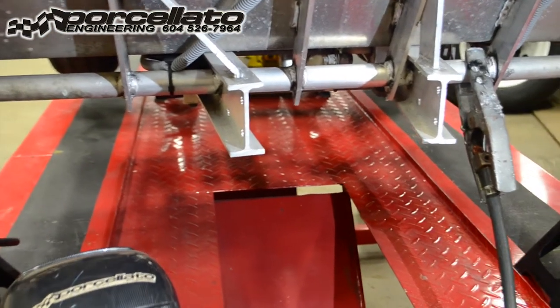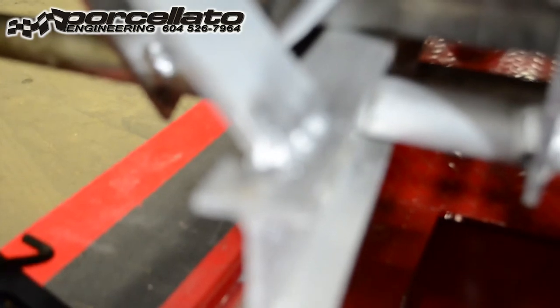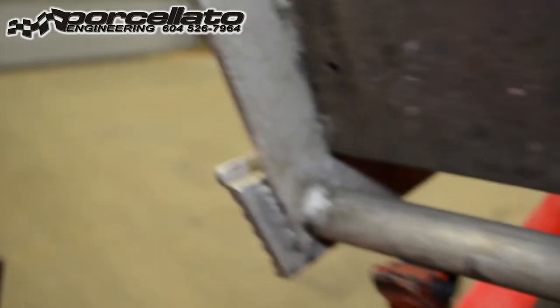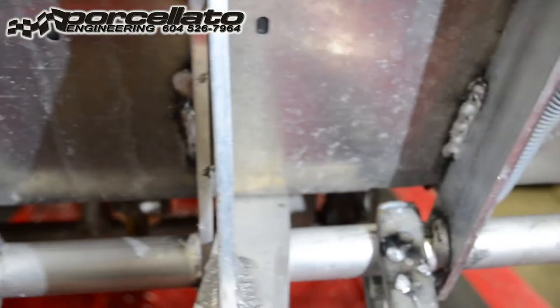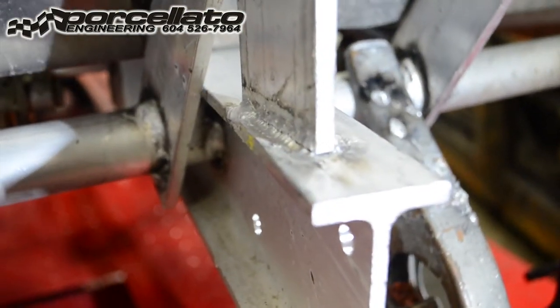We've pushed the car over to the fab bay. We've got a crack in there, another one up in this area, and then on both sides we've got some cracking right in this area here. It's not pretty — TIG is actually a nice way to weld, but on this thicker stuff our TIG's not quite powerful enough, so we'll use the MIG, but it certainly gets the job done. We're also going to go over this area too — there's a little crack in there.